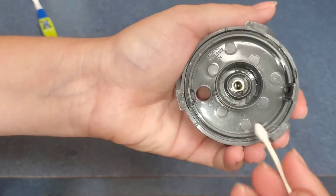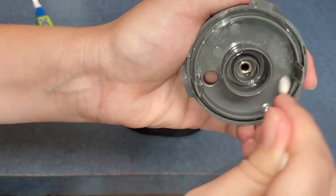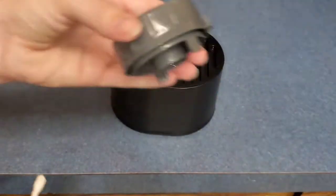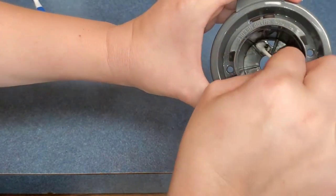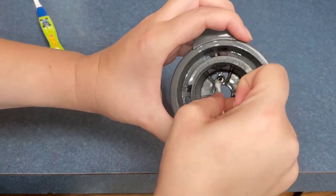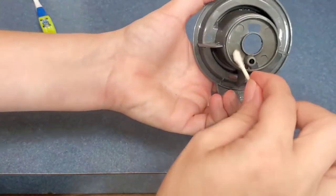This part right here has the needle on the other side, and as you can see I'm using a Q-tip in and around the needle and on the back side of this particular part to make sure it is nice and clean and sanitized with a little bit of vinegar. This part here also has a needle and I am doing the same thing — as you can see, even though I did hand wash it, it still is pretty disgusting, so I'm using a Q-tip and vinegar on it as well.